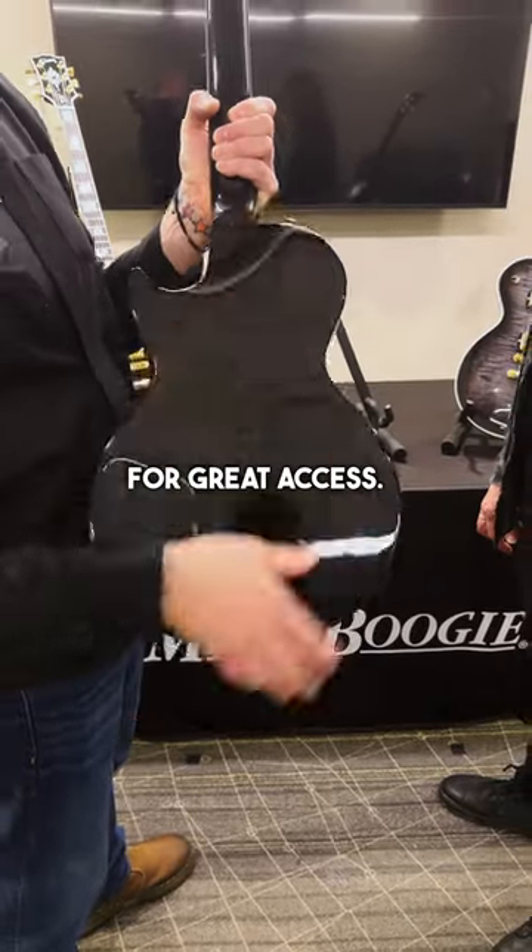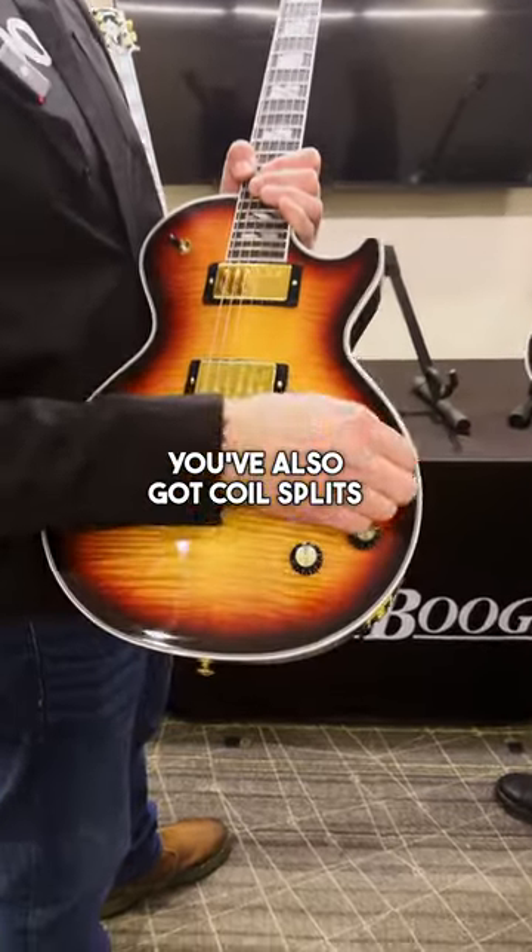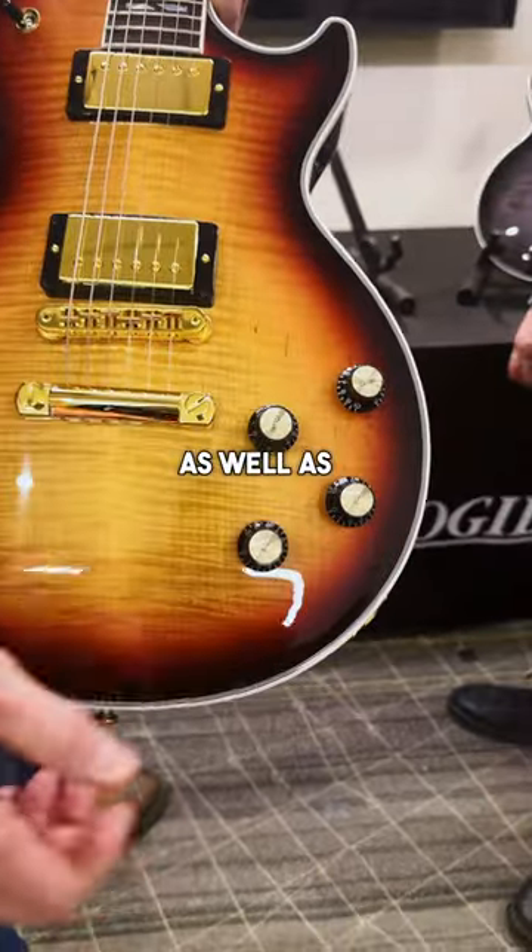We've got the contoured heel for great access. You've also got coil splits, as well as phase reversal.